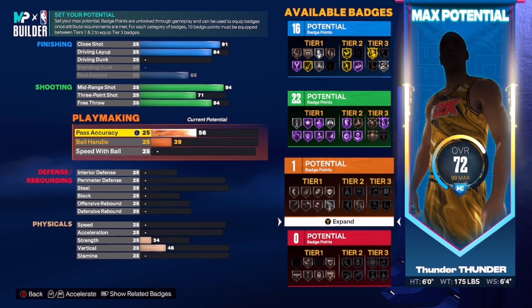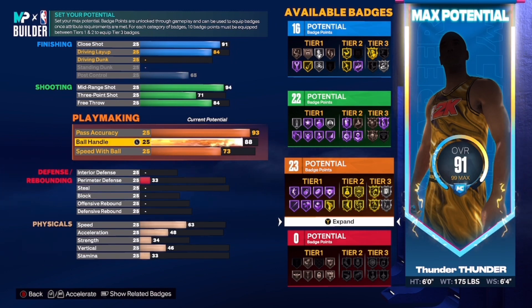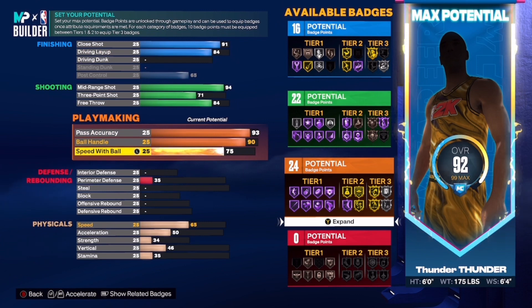I'm looking through my notes because I have to write this down. The pass accuracy you want to put to a 93. The ball handle you want to put to a 90. And then the speed with ball to a 77.